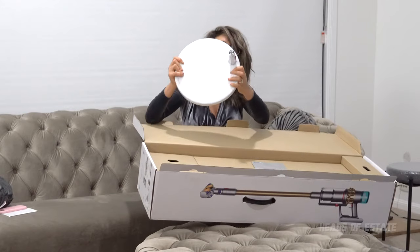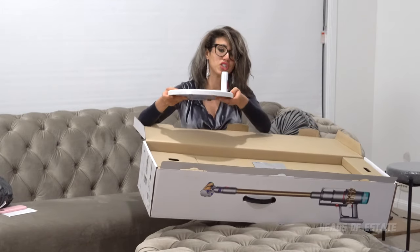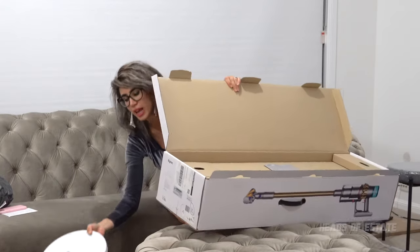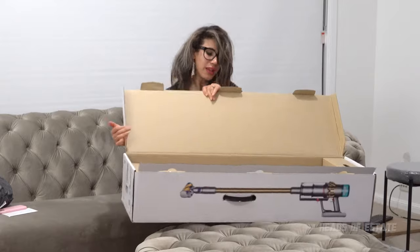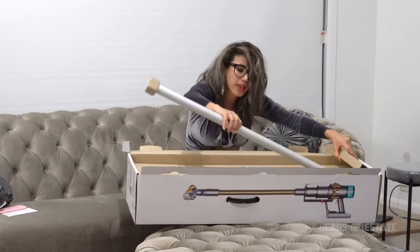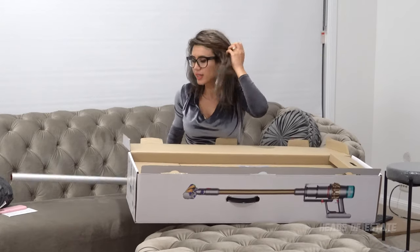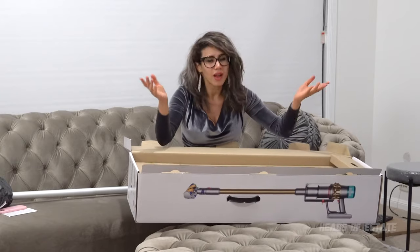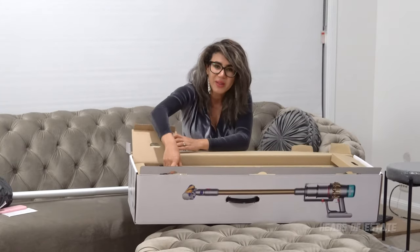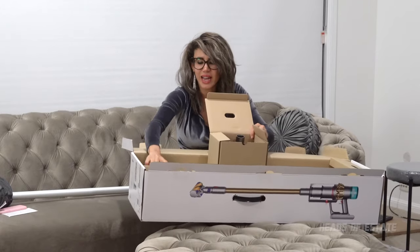I will open it up for you guys because I'm sure a lot of you want to know why you're paying extra and what this dock actually does. It's got a metal base on the bottom and over here you can see this is where it plugs in, so it sits on the floor and you can charge it up from wherever you want. The dock also comes with its own bar which you essentially slide in.